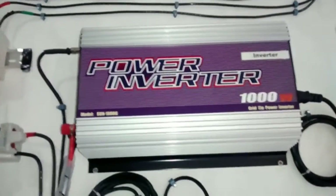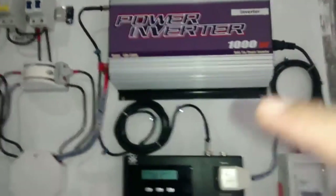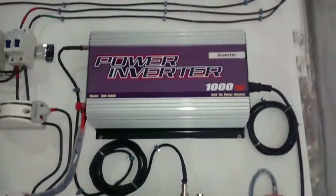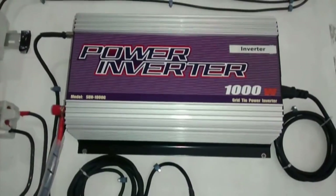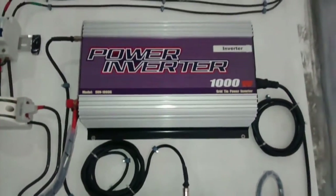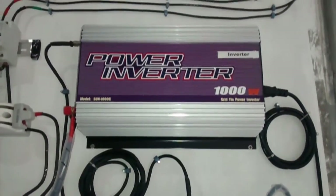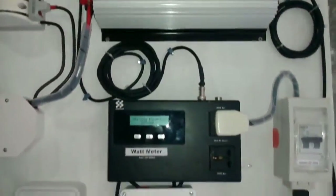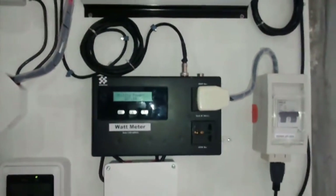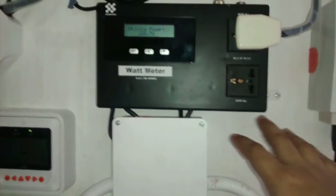This is a special grid-tie inverter — it's a GTI-L, produced by Mass Power, Sun-100G model. Its output is about 220 to 240 volts at 60 Hz. What's special about this grid-tie inverter is it has a limiter. I modified the panel board of the house such that the main distribution utility goes into this grid-tie limiter, which is actually a load monitor.